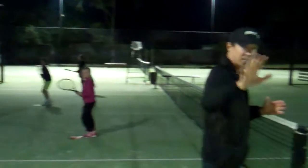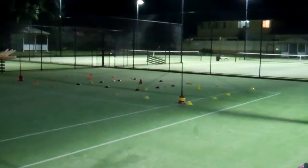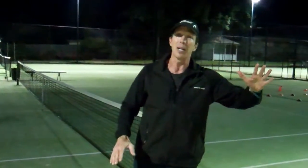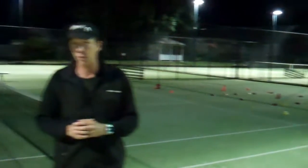After they become a move master, they then shoot for targets, which you can see on the screen now. When they get 70% of that, they become a target master. So once they've hit those targets with the correct moves 70% of the time, they become a target master.